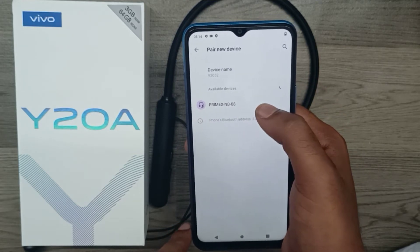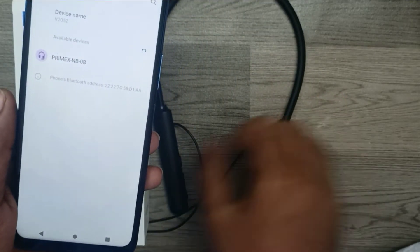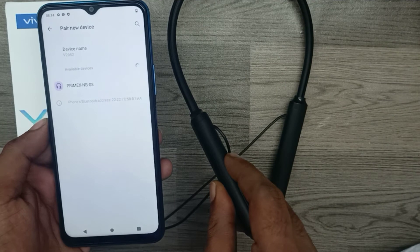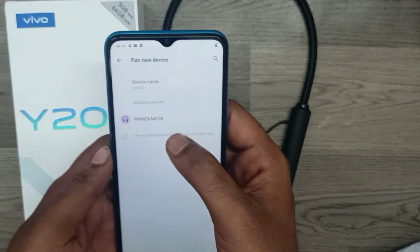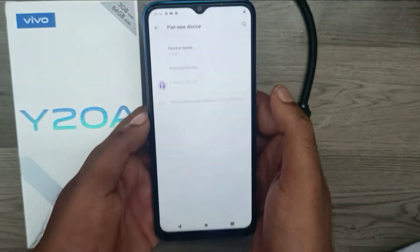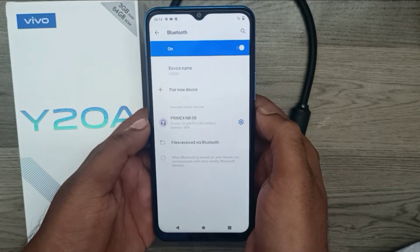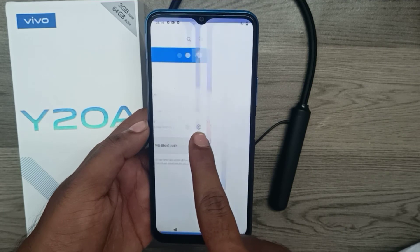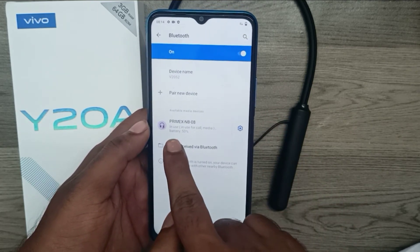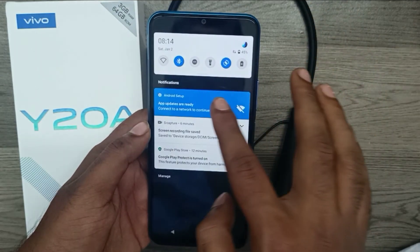I have already powered on my Bluetooth device. Just hold and long press here — my Bluetooth device name is now available. Just tap on it and my phone connects to the Bluetooth device. You can also see the battery percentage from here.